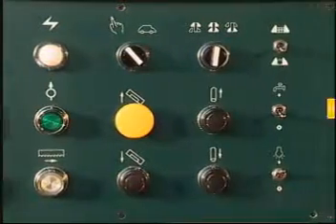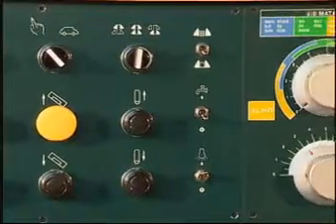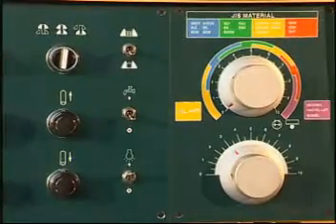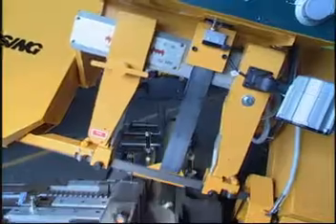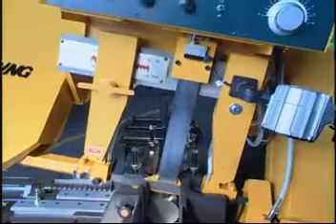Easily identified symbols for the switches, push buttons, and counters are provided on the control panel. The fast approach device allows the saw frame to descend to the workpiece quickly before the blade starts to cut.